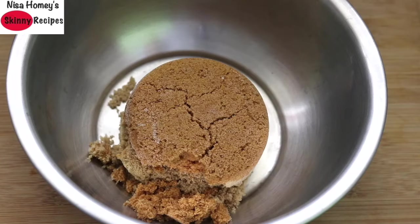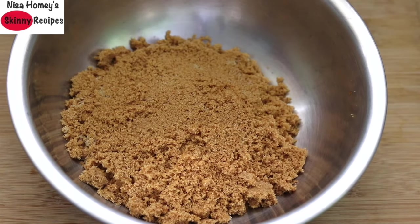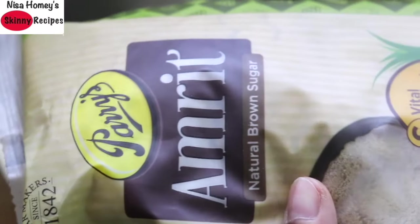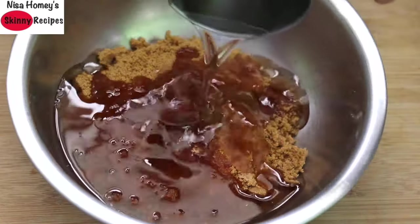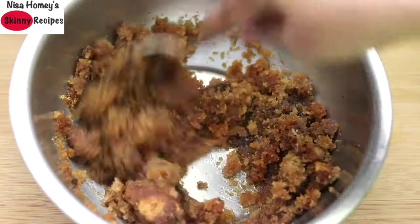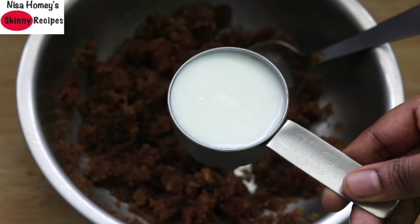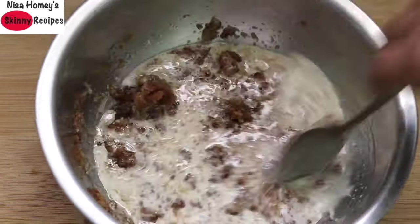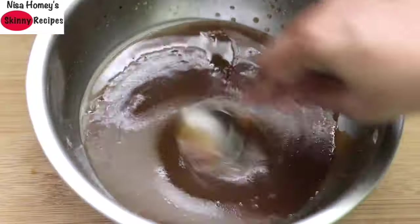For the wet ingredients, into a large bowl add in one cup tightly packed brown sugar — I'm using Amrit natural brown sugar, which has more of a jaggery flavor. Add in half cup virgin coconut oil, one teaspoon vanilla essence, and mix this all well. Add in one fourth cup plant-based milk. Mix really well until the brown sugar is dissolved.